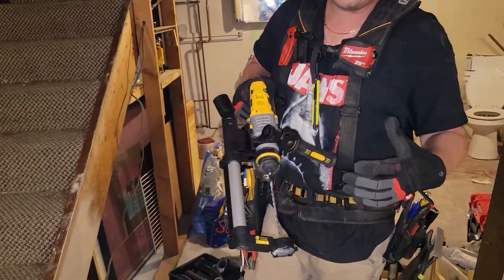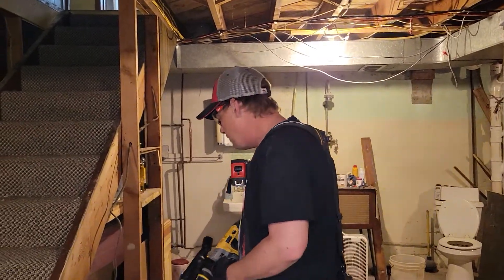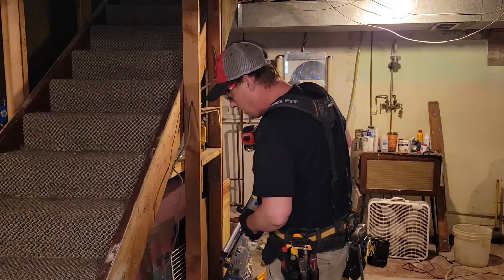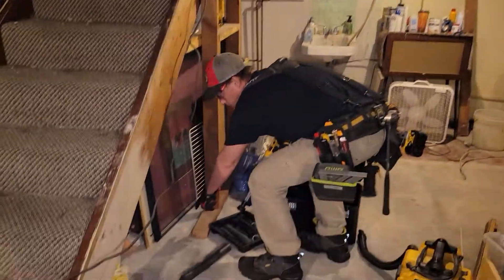It did an all right job extracting. I went through the wood — I haven't actually used it with the extractor yet, but I went through the wood and marked my hole here.